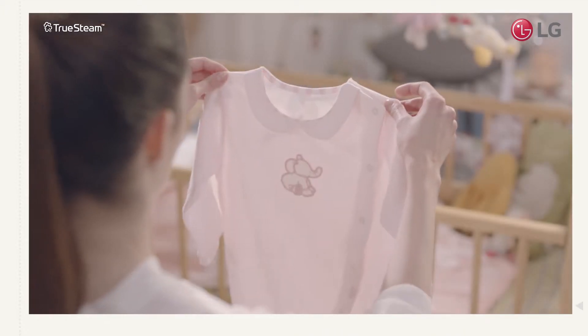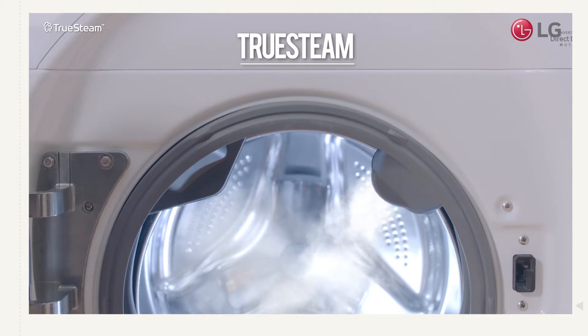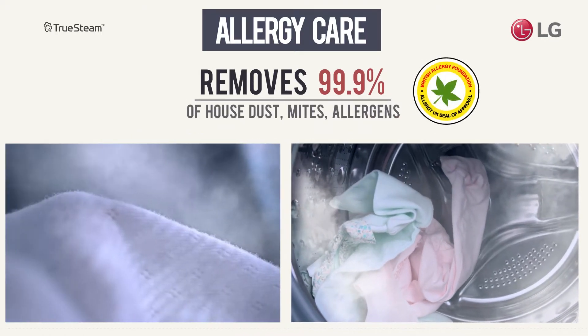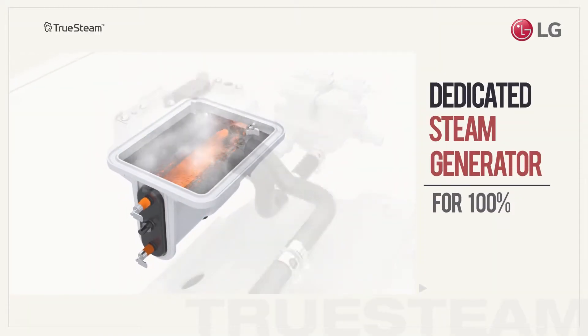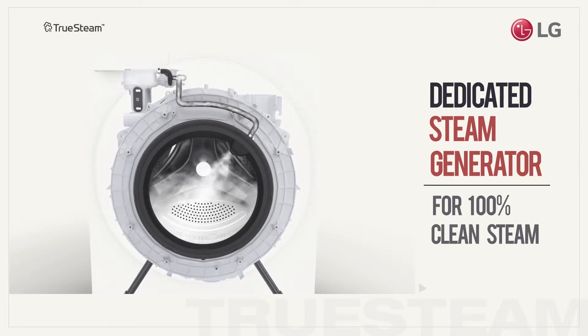You need to ensure that your loved one's clothes are uncompromisingly clean. That's why the main washer has TrueSteam to remove 99% of house dust, mites and allergens using only steam generated from 100% pure water. TrueSteam has its own dedicated water source for creating steam instead of using laundry water.